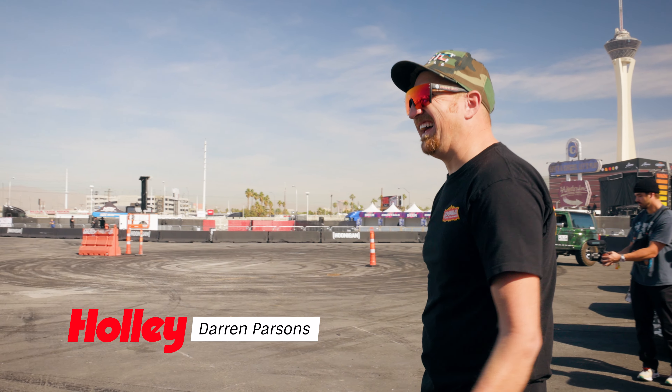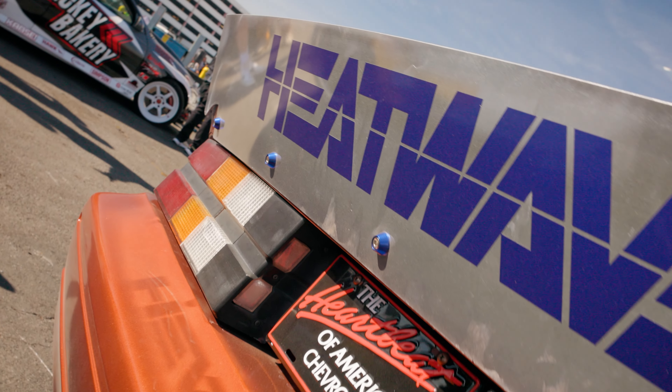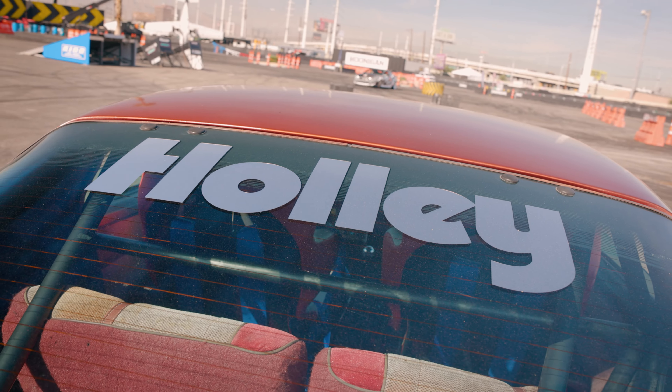Darren Parsons here. We are out here in Las Vegas at SEMA Fest, and this is what we built the car for — Gymkhana Grid Racing. Built the car in the last three months, just in my spare time, in the mornings, on the weekends, having a family, having a full-time job, and I did it all with Detroit Speed Holley parts.